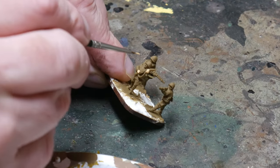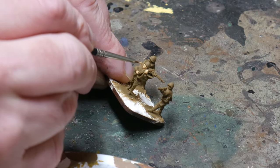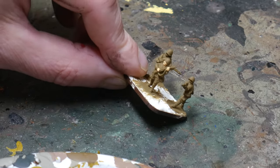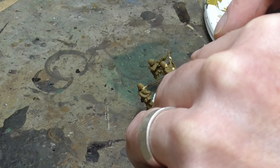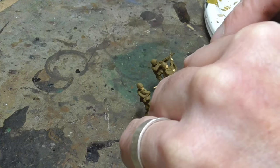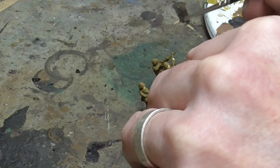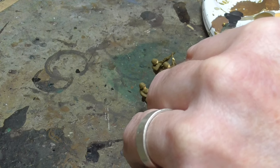Then once the primer has dried it's time to begin on some of the details. I'll begin with the flesh, mostly because the face is underneath the helmet and it's easier to paint these sunken parts now whilst the other raised areas such as the helmets are not painted. I'm using Sunny Skintone by Vallejo and I use a small brush and try to be as neat as possible. Don't worry though — you can always clean up with the uniform colour later on anyway.